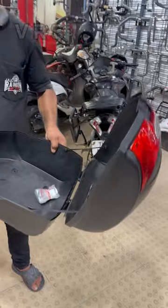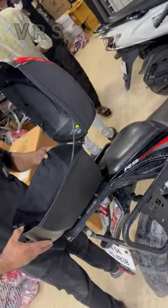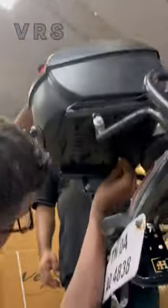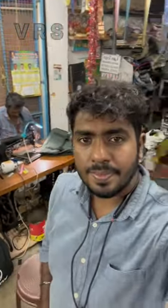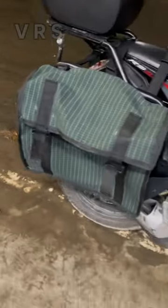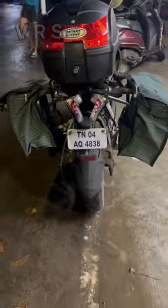We have to fix the saddle bag, and we have fixed the saddle bag. The top box is fixed. The saddle bag is fixed. I'm going to fix the top box — that's the idea. It's super.